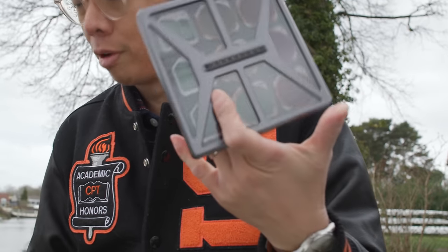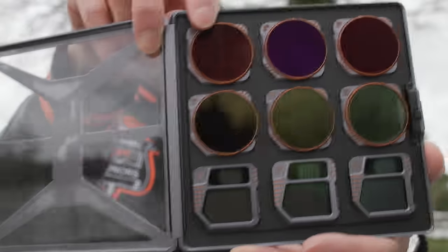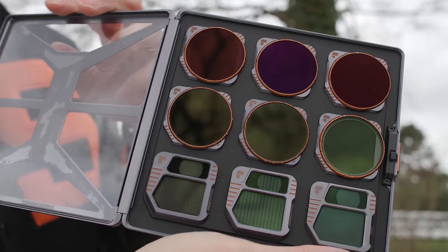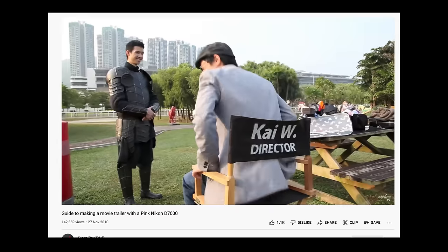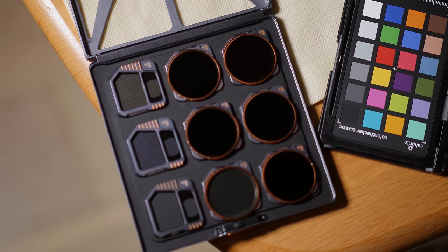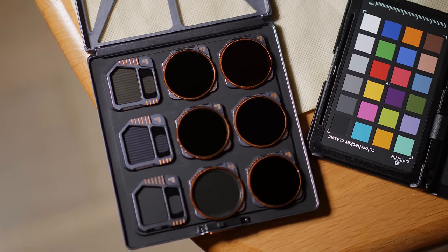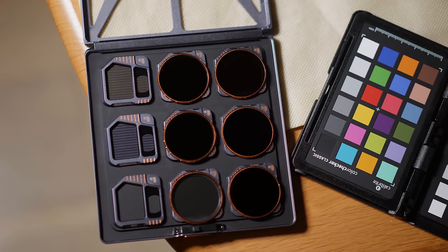Polar Pro have kindly sent me some brand new Mavic 3 filters. This nine filter kit is called the Director's Kit, and it comes with three ND/polarizers, two variable NDs, one circular polarizer, and an FX kit combining three special filters that give you special effects, which I'll show you right now.